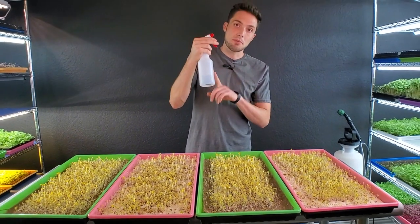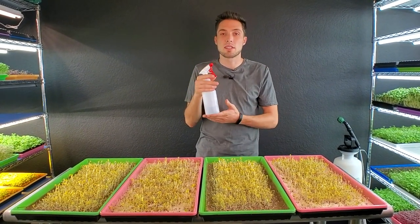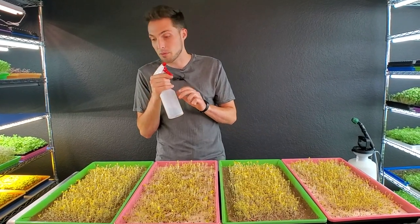Normally you don't want to store hydrogen peroxide in clear bottles, but we just used this yesterday so it still has some shelf life. Opaque or black bottles are best for storing hydrogen peroxide.